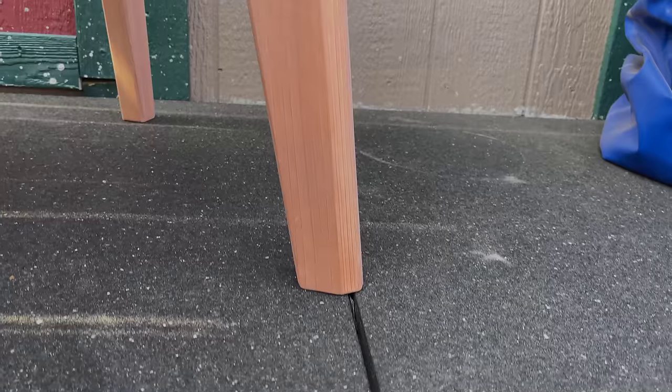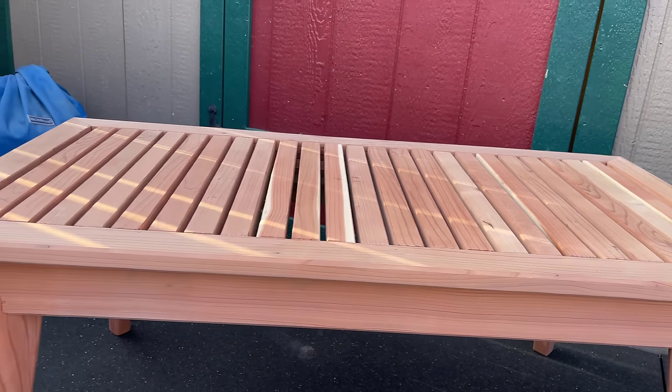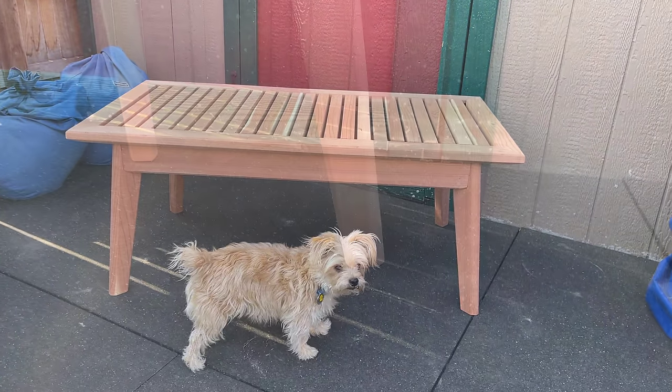Hi, my name is James. Welcome to King's Fine Woodworking. Today I want to show you how I built these outdoor tables. I designed them to go with our Adirondack chairs and our Adirondack rockers, but I actually think they go with a wide variety of outdoor furniture styles.